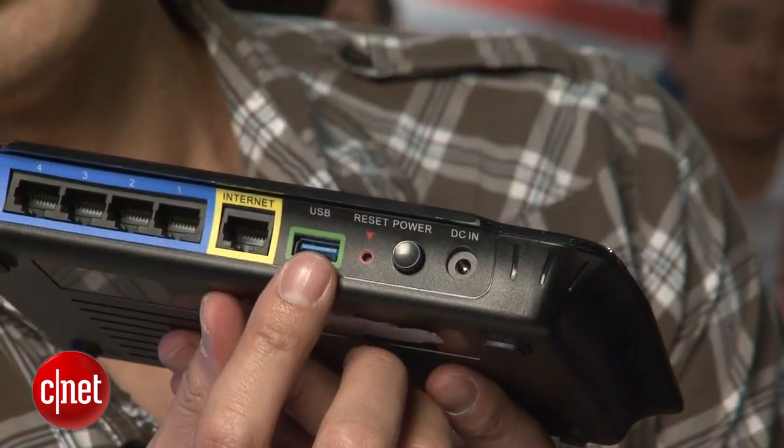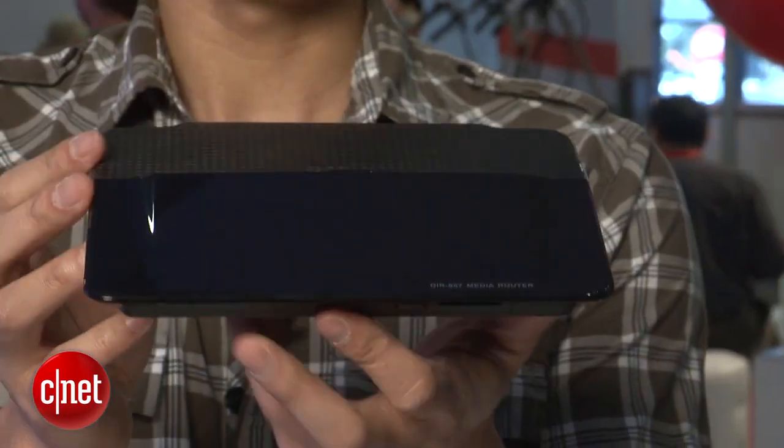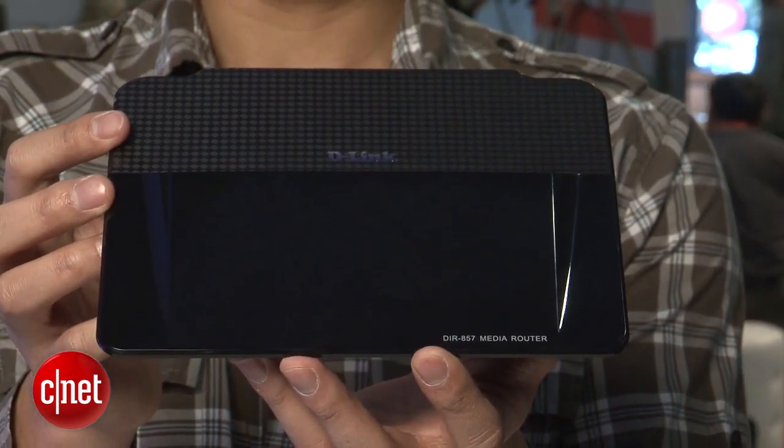The first thing special about this router is this USB port right here. This is the first router on the market to support USB 3.0. You can use this port with any USB devices thanks to D-Link's Shareport technology.